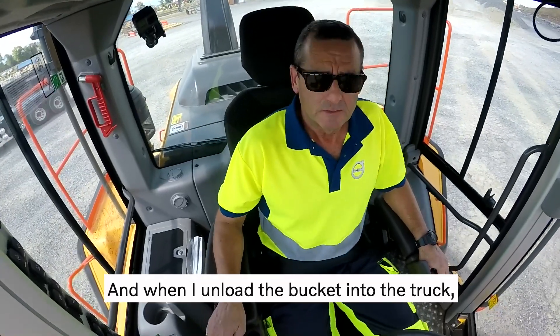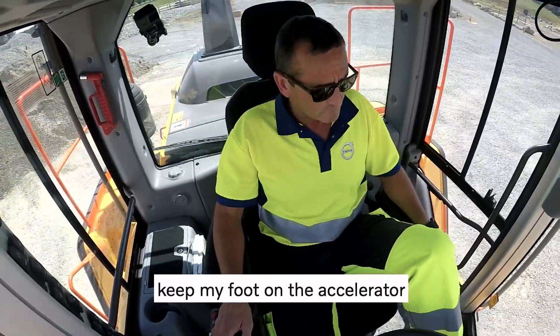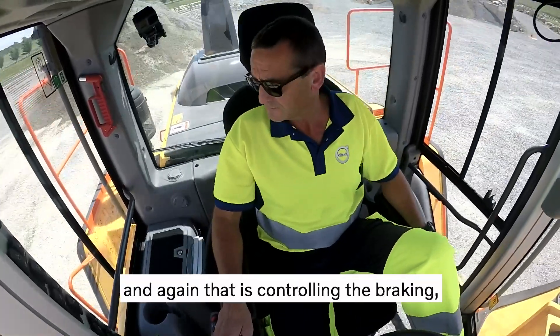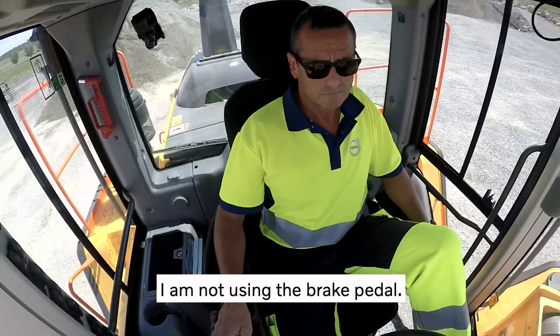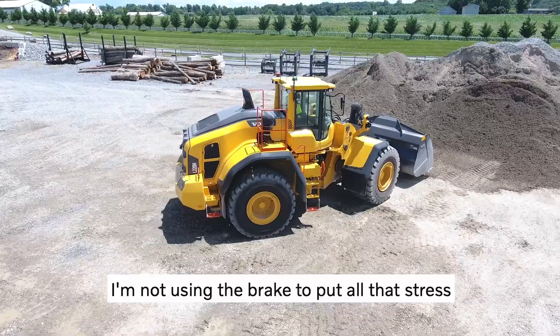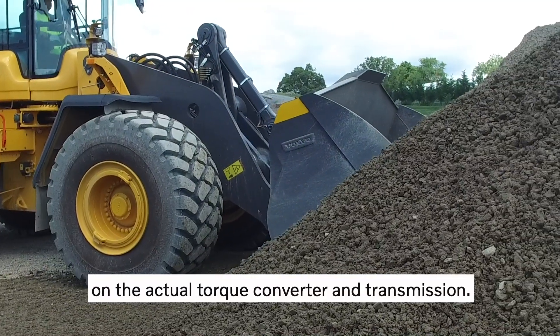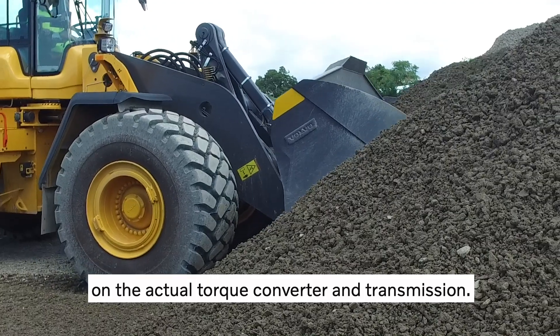When I unload the bucket into the truck, I come back out of the pile, change direction, keep my foot on the accelerator — and again that is controlling the braking. I'm not using the brake pedal, and on the other hand I'm not driving between forward and reverse without braking, which would put all that stress on the torque converter transmission.